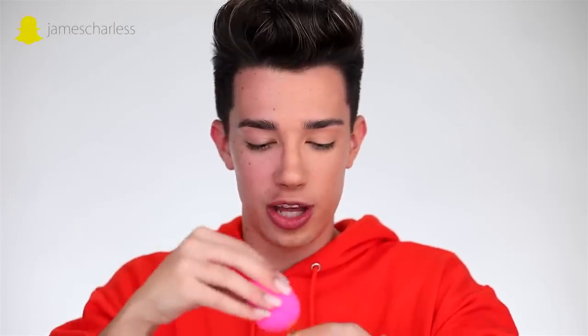The fake beauty blender is incredibly hard and not remotely comfortable. You know how makeup gurus always say 'I'm beating my face' — I am literally having to beat my face with this product. I'm going to grab the real Beauty Blender now and do the rest of my face with Born This Way foundation.